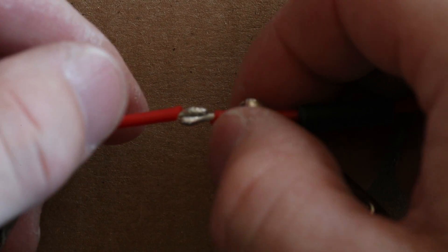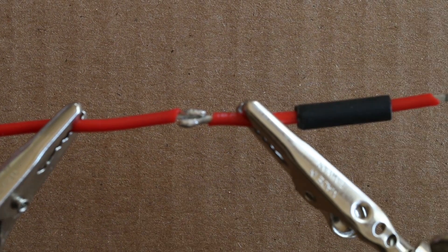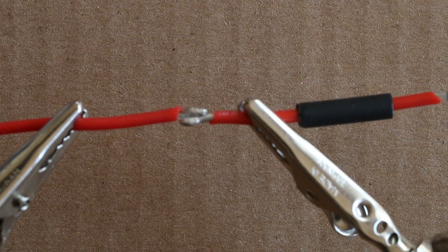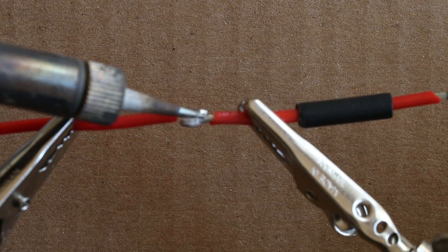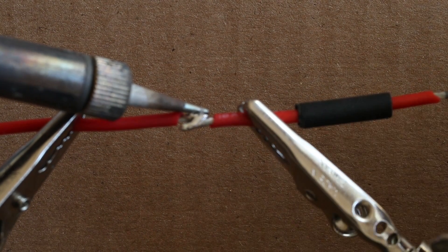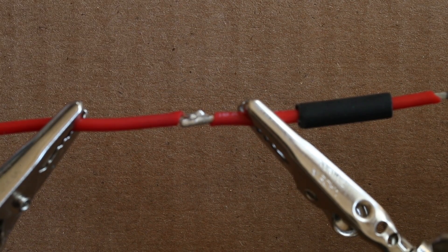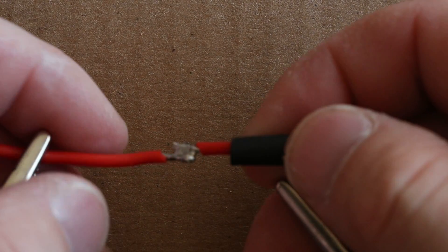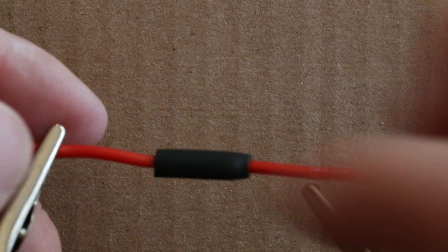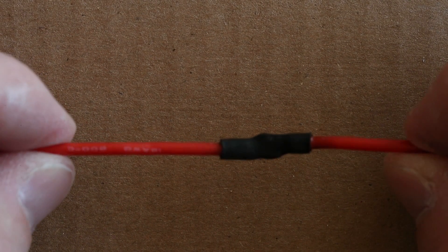Next, I will join the two ends just lightly touching one another. There are many ways to do this, but this is just the way that works for me. I will just apply heat. As you can see, the two wires are joining together. Next, slide your shrink tubing over, put the joint in the middle, and then apply heat. And there you have the completed solder joint.